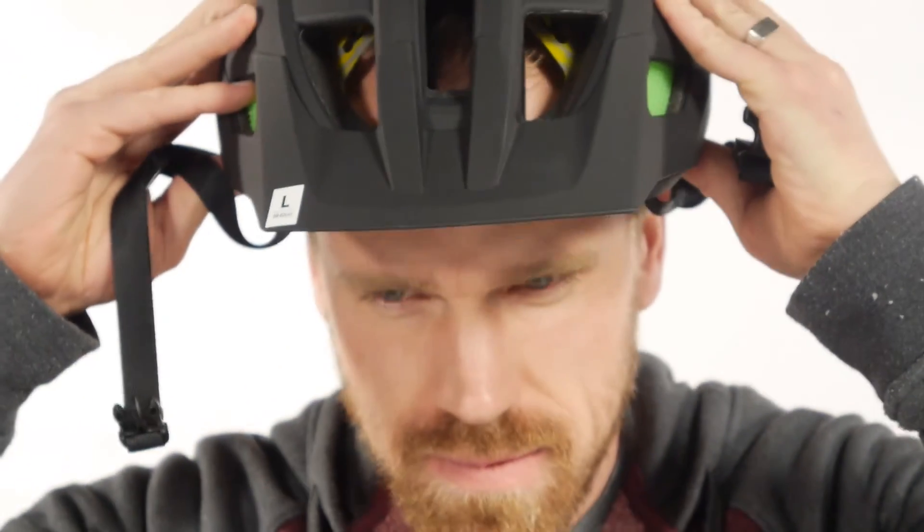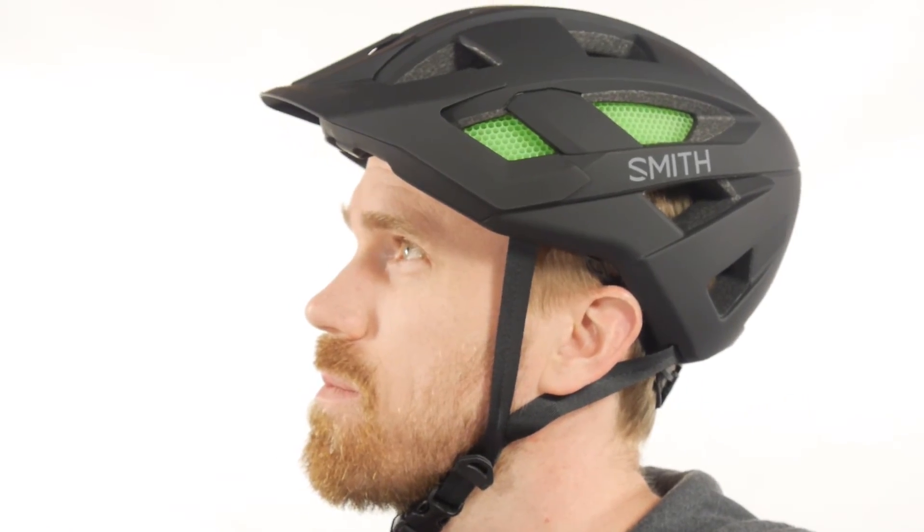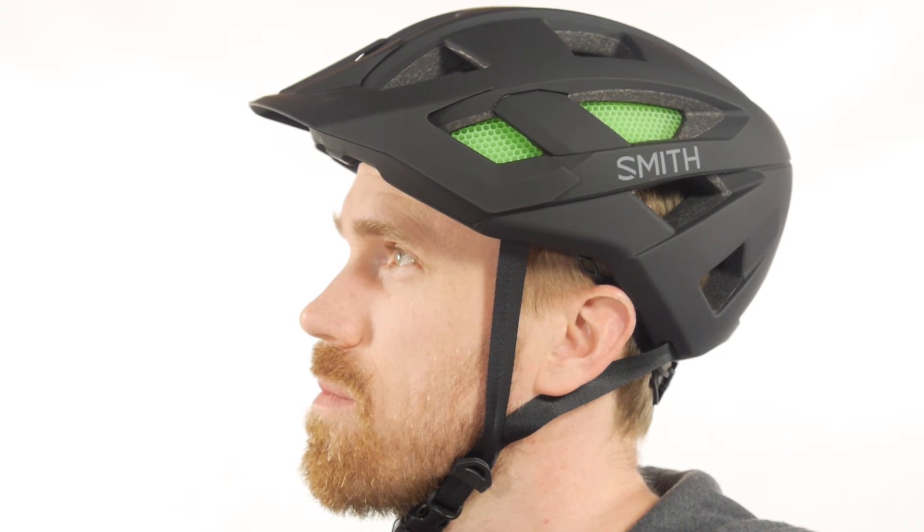So whether you're just getting started or you've been riding for years, the Smith Rover wears comfortably, looks great, and will keep your head safe. If you have any questions, please feel free to contact our customer service department at bikewagon.com.